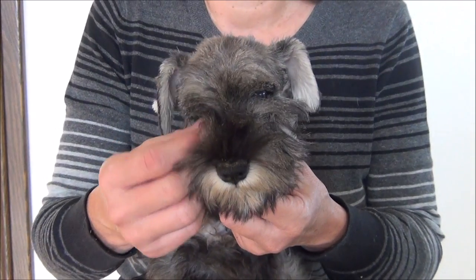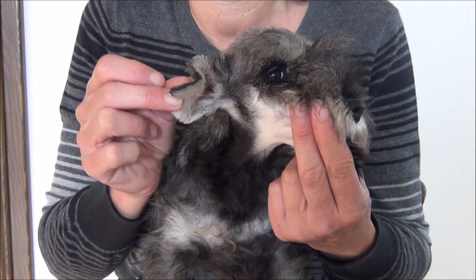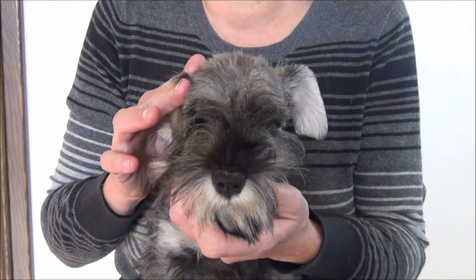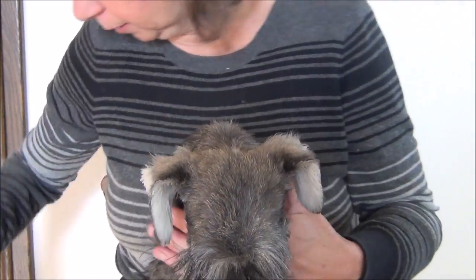For this breed, the break should be just above the skull. To glue these ears, you typically want to take the ear flap just below the corner of the eye, so that when that fold is breaking, it's just a smidge above the skull. We're going to show how you would glue these ears.